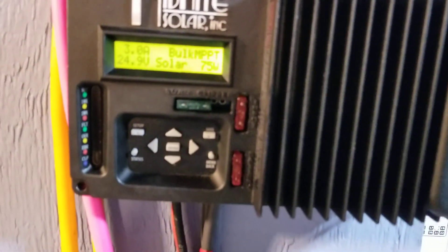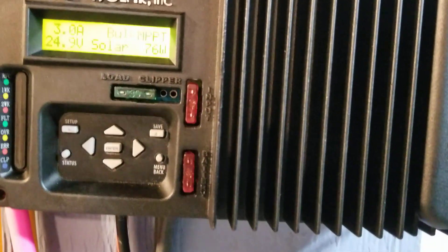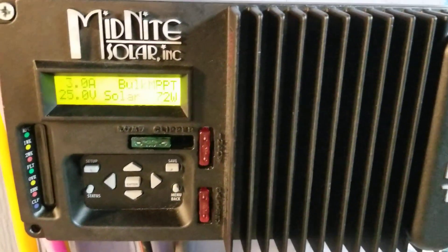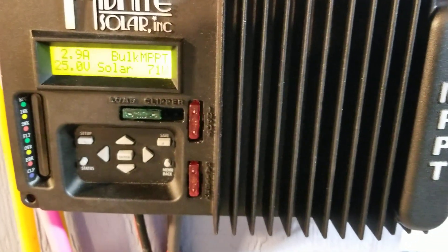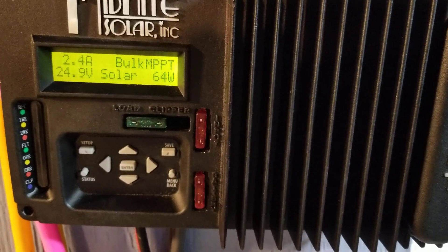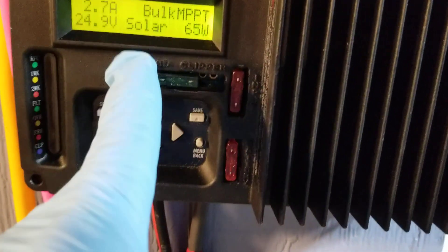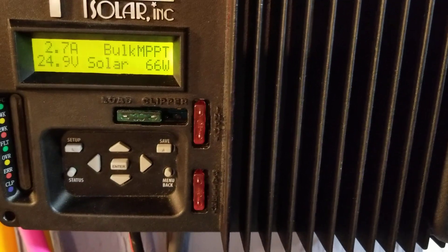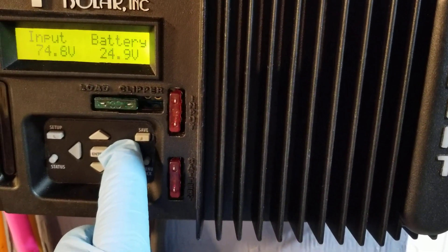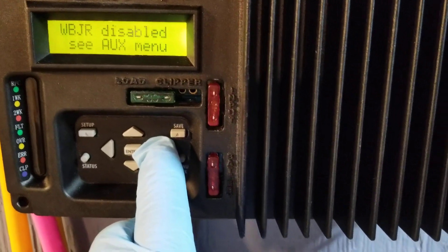The new panels are bringing about 76 watts. These panels are oriented to capture late evening sun. We're sitting at 24.9 volts. Cycling through, the open circuit voltage coming in is approximately 102 volts. The system is showing about 73.